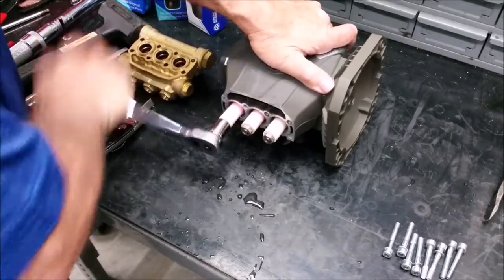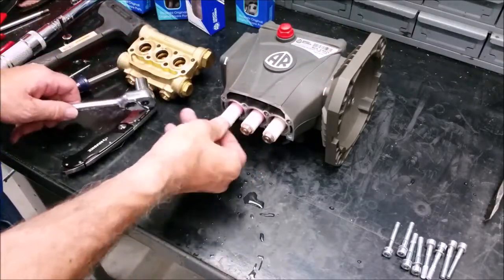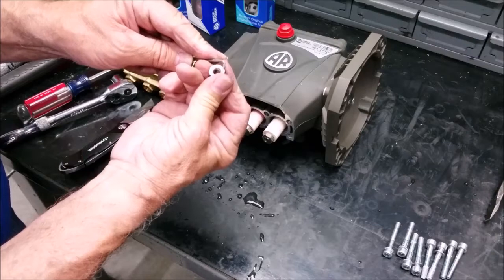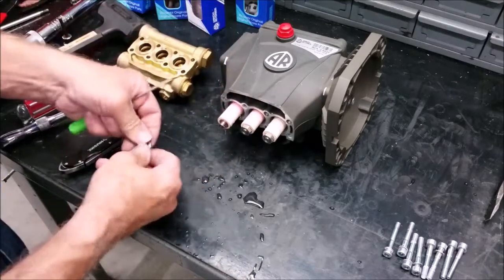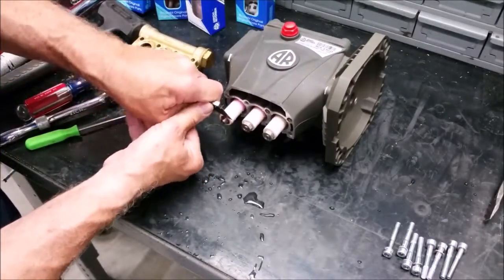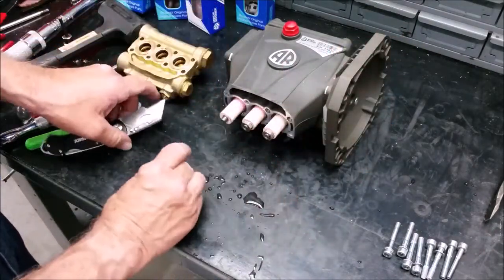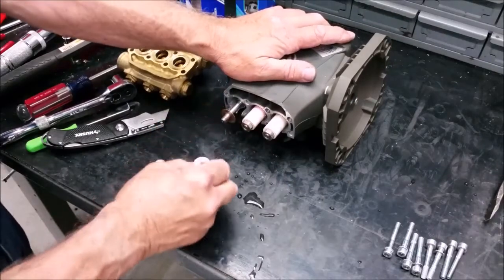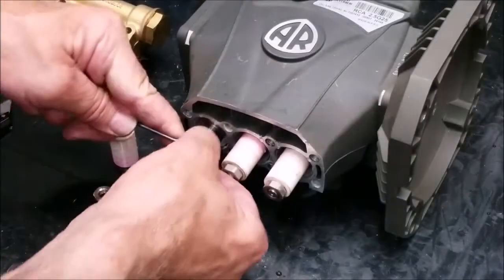Replacing the pistons requires the piston nuts to be taken off with a 13mm hex socket. Once off, clean the nut end threads of any leftover thread lock. Remove the copper washers using a razor blade. Twist and pull the piston off of the rod. Also pull off the brass slinger. Clean the threads and pull off the small o-ring with a mechanics pick.